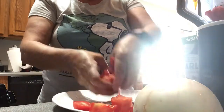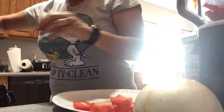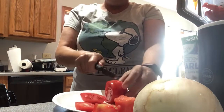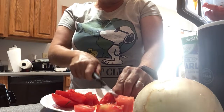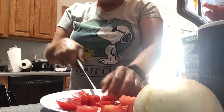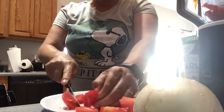Cut the tomatoes. I'm just showing you so that you get an idea. I'm going to cut the onion as well, so you see how much onion. Now I like onion, so I put a whole onion in — depending on how many tomatoes, you know, so that's up to you.